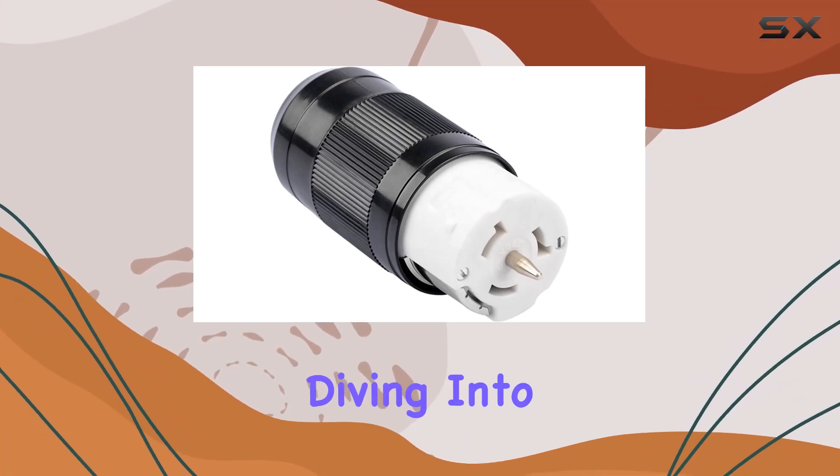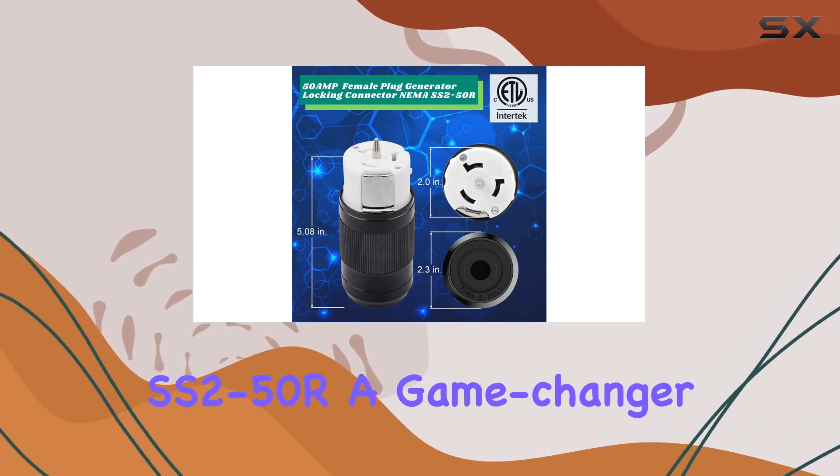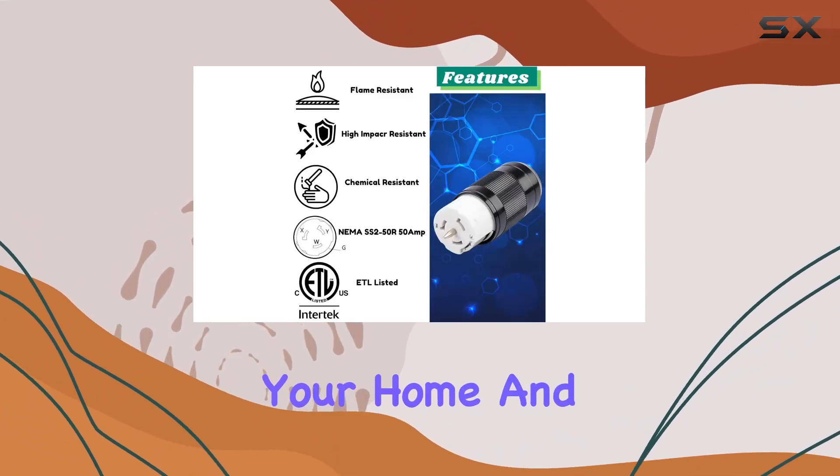Hey everyone, today we're diving into the Cintron Generator Connector 50 Amp NEMA SS2-50R, a game changer for powering up your RV, camper, boat, or even your home and business.